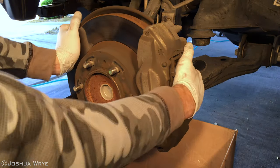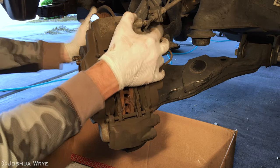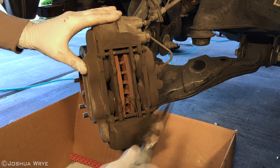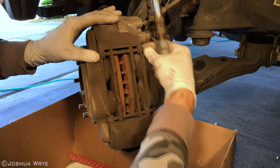Leaving the key in the ignition and in the on position, turn the wheel assembly so that you can see the brake calipers. I placed a cardboard box underneath the wheel assembly to catch any parts and dust. Using a pair of needle nose pliers, pull the springs out of the end of the pins that are holding the brake pads in place.